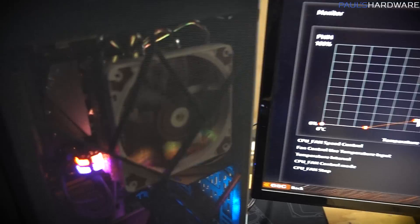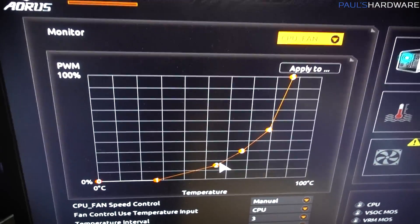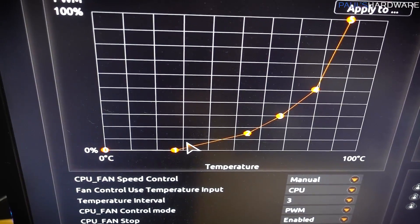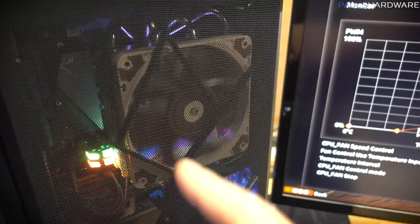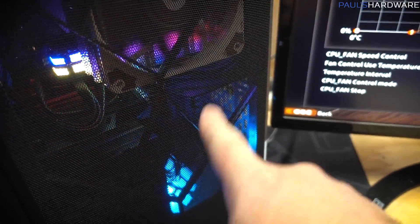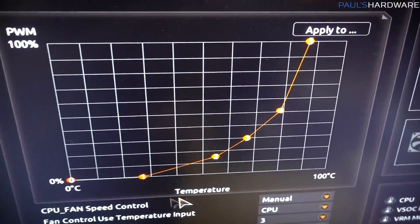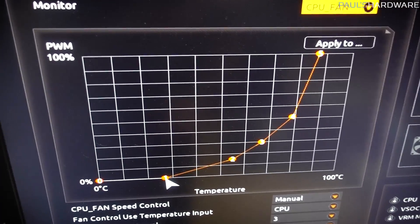I've determined why those CPU temperatures are a little bit on the high side — I set a pretty aggressive fan curve, including a zero-fan mode up to a certain point when I set this up. But that was assuming there would be a pump cycling water across the CPU, and that was just the fan curve for the fan against the radiator. So I'm going to reset this to something more sensible and keep the fan on most of the time, which should help temperatures.